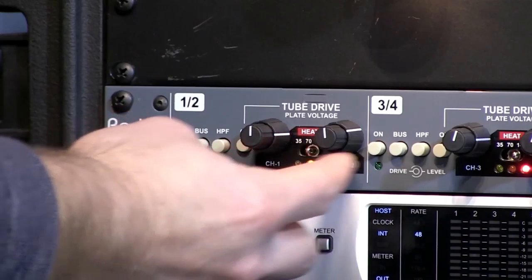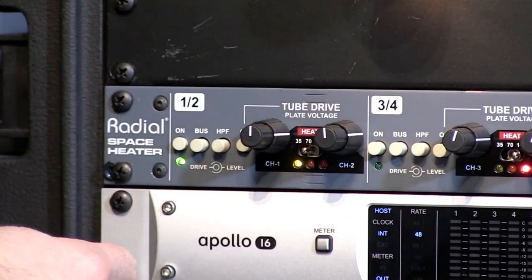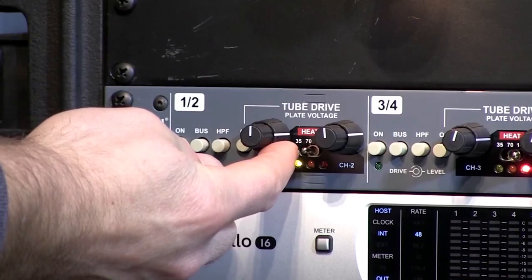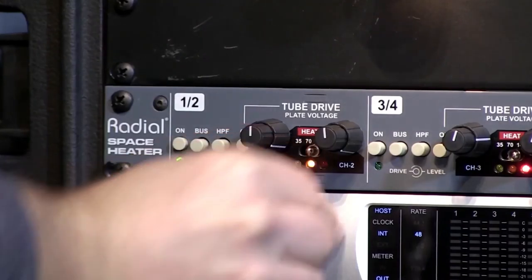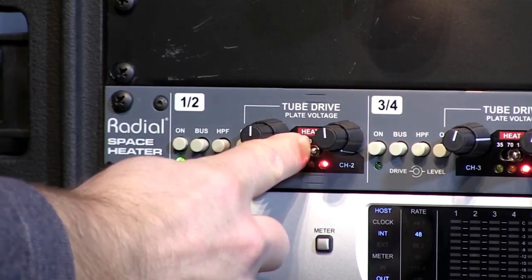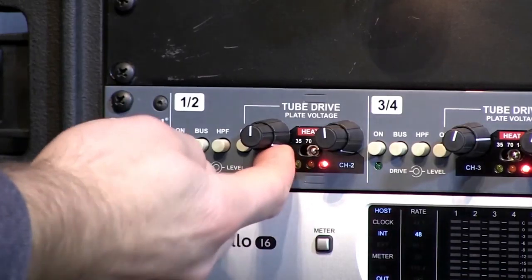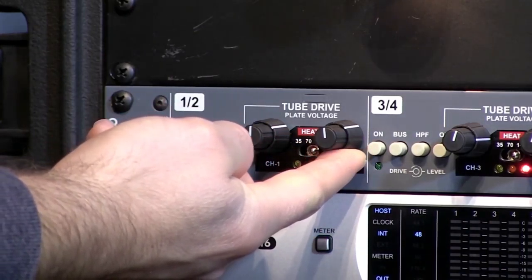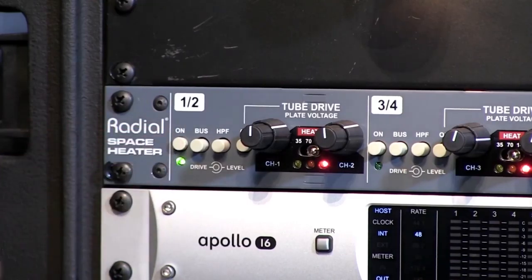We'll turn up the levels a little bit, and now we're going to bring it down to 35 volts. The tube really saturates and breaks up quickly, and you lose that level. We'll bring the level right up — so that's drive at 12 o'clock, level all the way up to the full position. Now turning back to 70 volts, slowly ramping back up to full volume, and then back to 140 volts, backing the level off to one o'clock — bypassed and engaged.